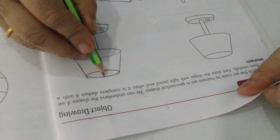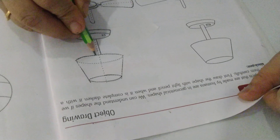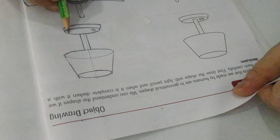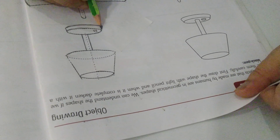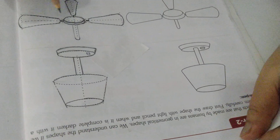Suppose this is the center line given for the lamp. We will draw lines on this side and that side to give thickness to the lamp and complete the shape of the lamp. We will not do it with black pen.